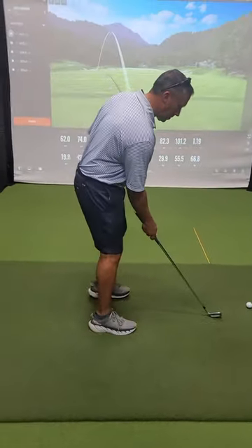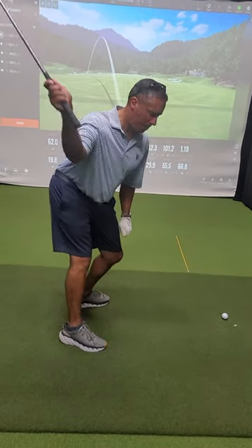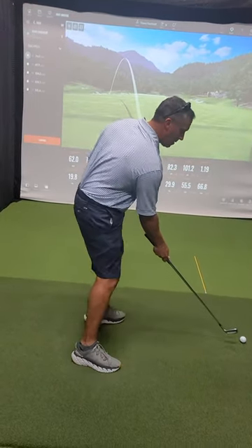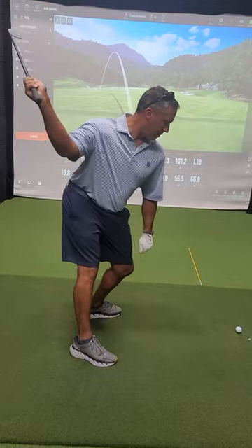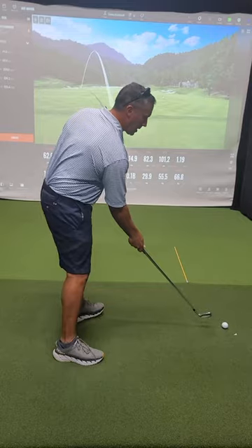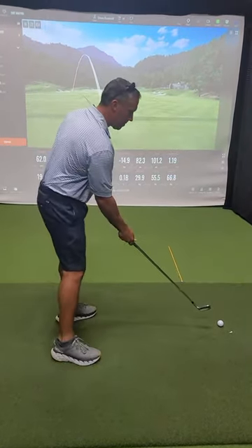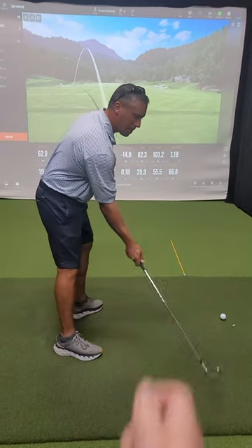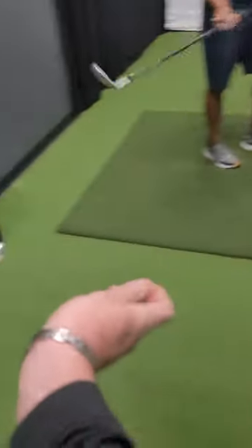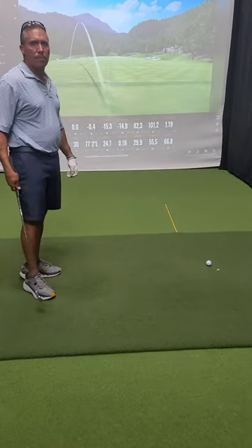Beautiful. I feel like you're throwing this club down the fairway with your right hand only. In a fuller motion — throw it. There you go. Now you know with that drill, if the ball goes left, it was just too much face rotation. Your right hand is going to feel like it holds onto it longer — almost like the release point is going to be out there as opposed to there. Good job.